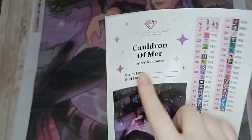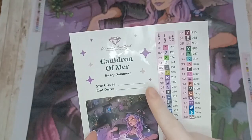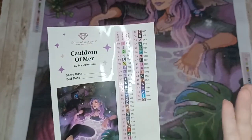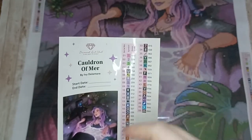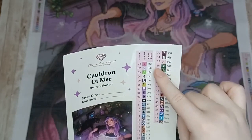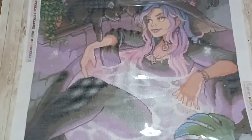Here is our larger copy of the legend with the name Cauldron of Myrrh by Ivy Delamore, space to put your start and end dates, and a larger copy of the image. This kit has 50 colors and four AB drills. If you've not painted before, AB stands for aurora borealis - that's an iridescent coating applied to your drills to make them sparkle a little brighter. With Diamond Art Club, anything under 150 will be an AB. These labels are all pre-cut, making labeling your drill storage containers much quicker.